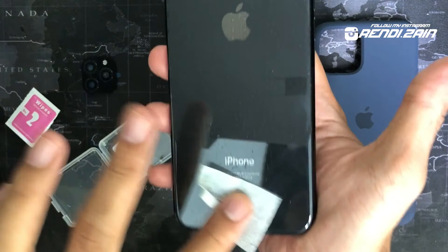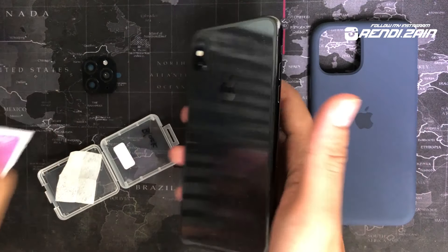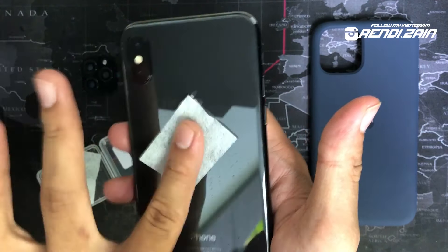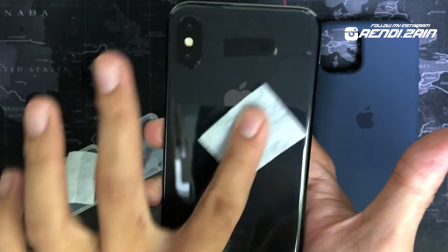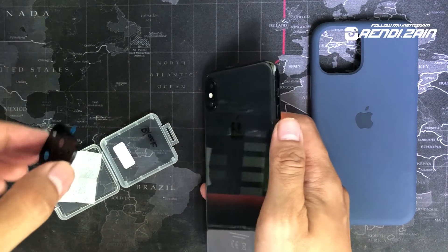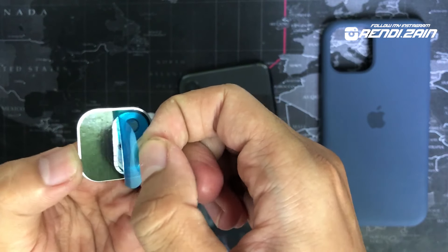Supaya dia gak ada minyak dan gak ada debu, jadinya nanti pas dipasang juga dia bakal rapih, nempelnya dengan sempurna. Terusnya kita lap pake lab yang kering, tisu keringnya. Biar debu dan minyak-minyak yang nempel di sini itu semuanya gak ada. Jadinya merekat dengan sangat sempurna. Ini udah bersih ya, udah gak ada minyak juga. Baru deh kalian pasang si casing ininya.